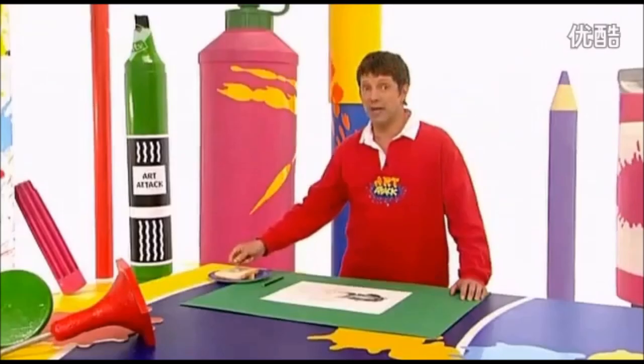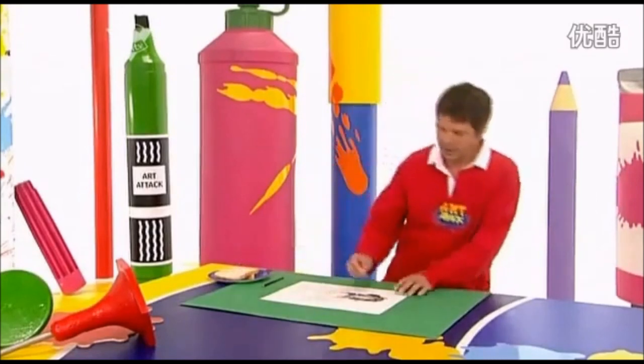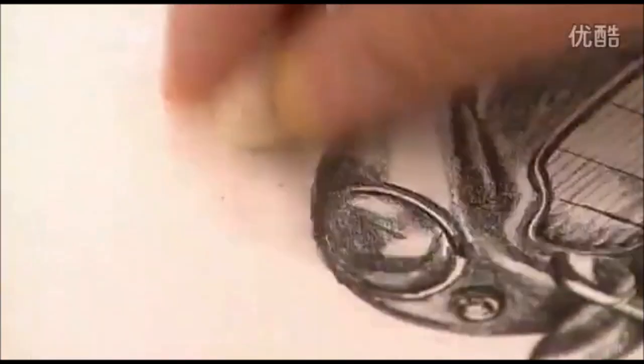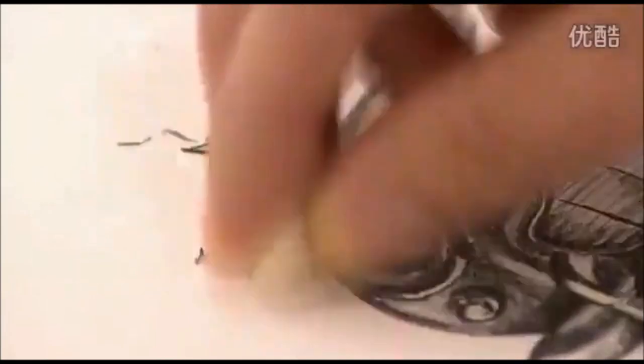Fresh bread is probably best for this as it's more squashable. Then use it just like a rubber. Here it goes — look at this. The pencil smudge disappears. Look at that. Hey presto!